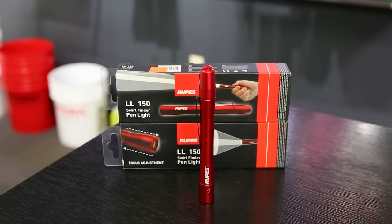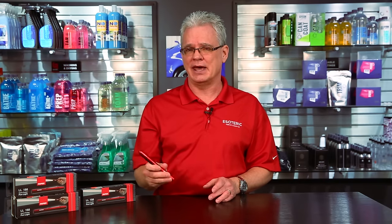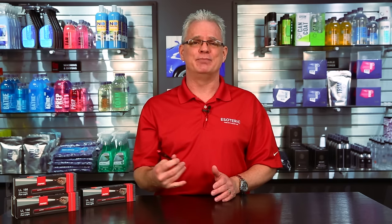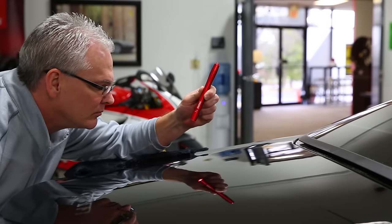Very simple, very effective. This will force you to become a much better detailer because you're going to see things with this that you are not going to see in the sunshine. The only drawback to this light is at $69.95, it is a little bit pricey, but when you consider what you get out of it, how much use you can get out of it, and how much better of a job you can do at detailing by seeing your true defects, it's not really that big of an expense. Other than putting some batteries in it every now and then, it's going to last you a long time. Absolute must-have for the shop. When we have our students in, everybody has one of these lights and we use that to inspect the entire vehicle as we're going through it.